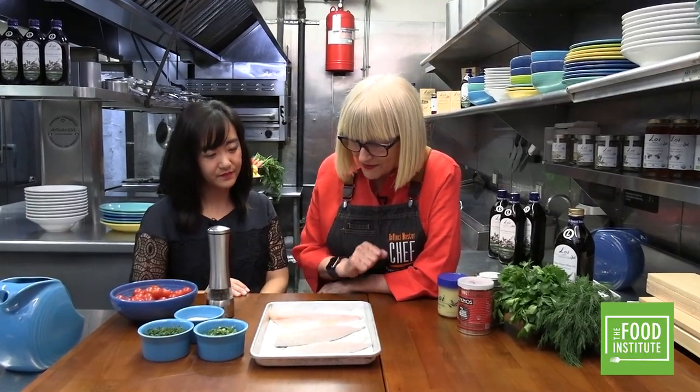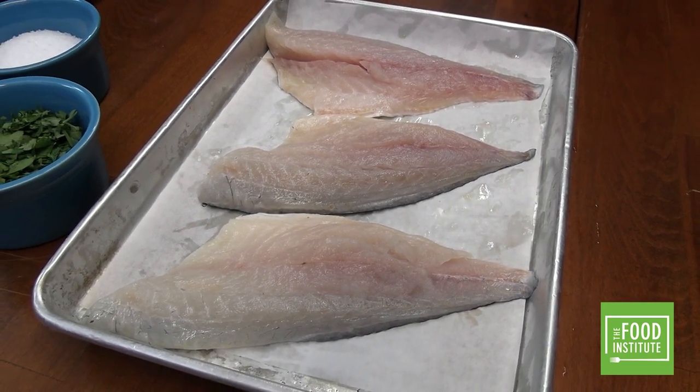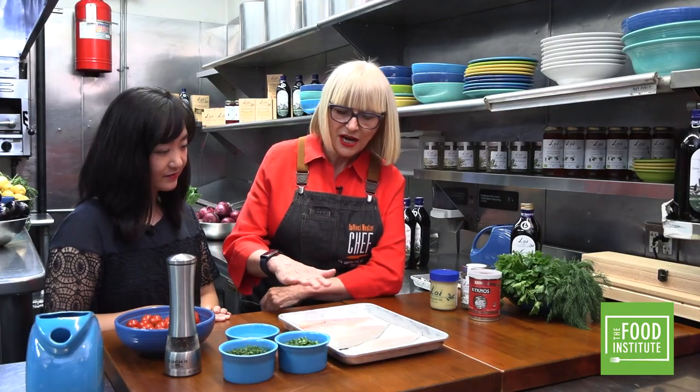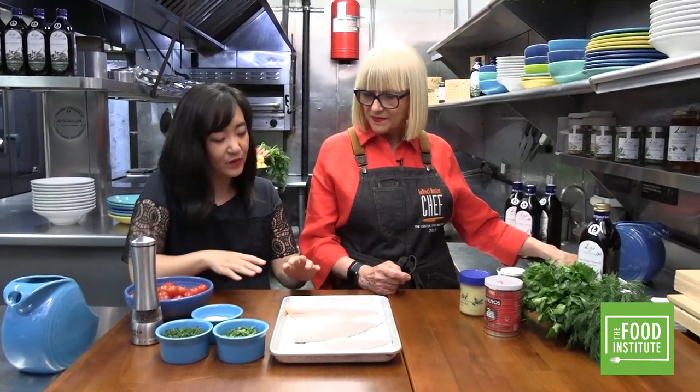You can see how it is here — it's pink. You'll know it's ready when it turns white. We have a parchment paper underneath. She's placed three fillets, but you can put two or as many as you want, depending on how many people you're serving.